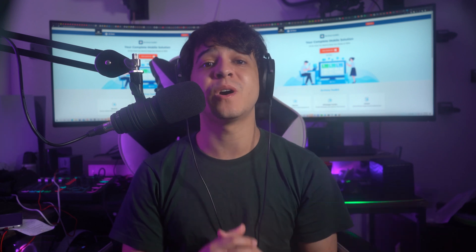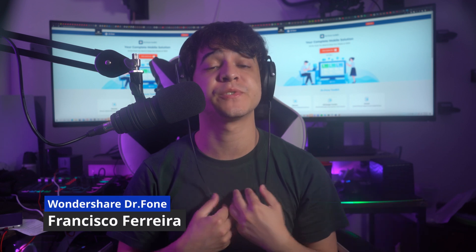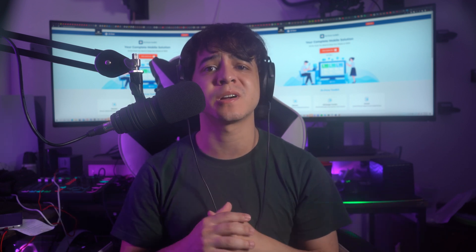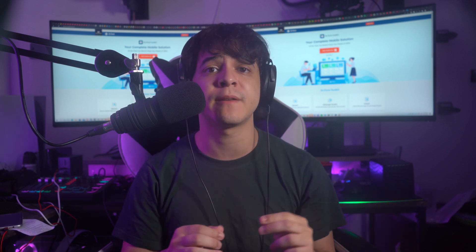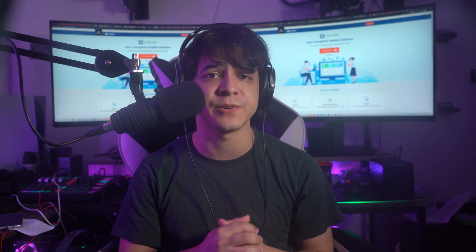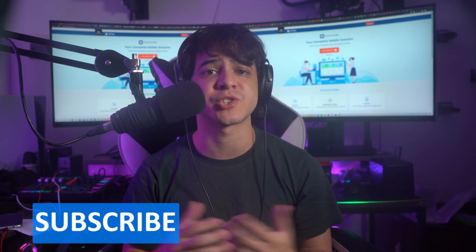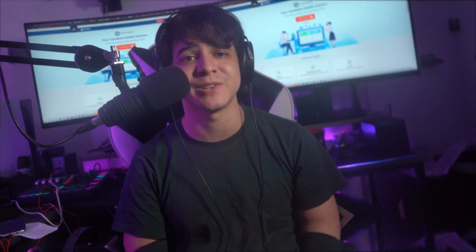Hey there and welcome back to another great video about iPhones at Wondershare Dr. Phone. My name is Francisco, and today we're going to be going over the ways to unlock iPhones without a passcode. This video is for users who have their iPhone stuck on the screen passcode. Before we get started, make sure to subscribe to our channel for content like this.